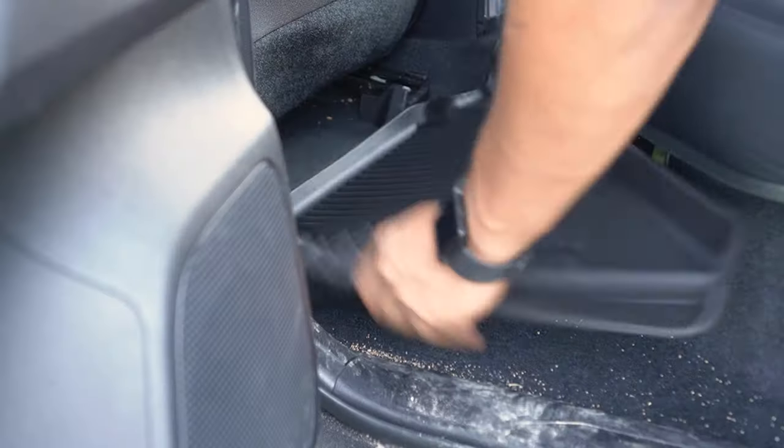Turn the truck to accessory mode and test the socket. I'm using this power inverter and my phone as a test — simply plug it into the socket, and as you can see the green power light turned on. Plug your phone cable in and ensure that your phone is charging, and enjoy your brand new 12 volt socket.